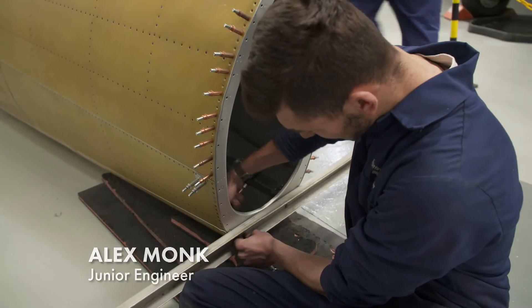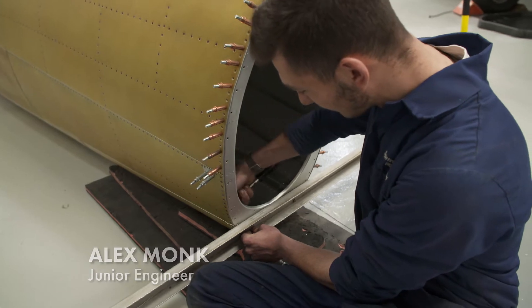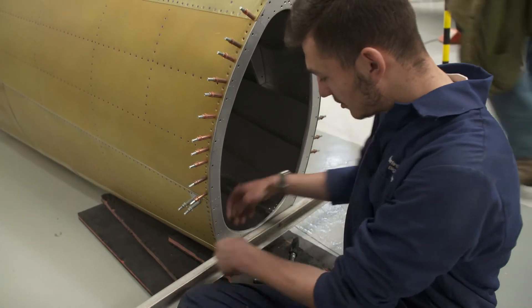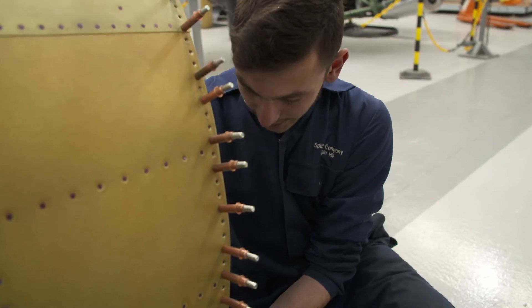I've just moved this out of the jig, which is quite a significant step in any aircraft rebuild. And at this current point in time, I'm putting what we call a transit bar on — this structure here — which just means that you can manhandle the fuselage a bit easier. It hasn't fallen apart yet, so it can't be too bad.